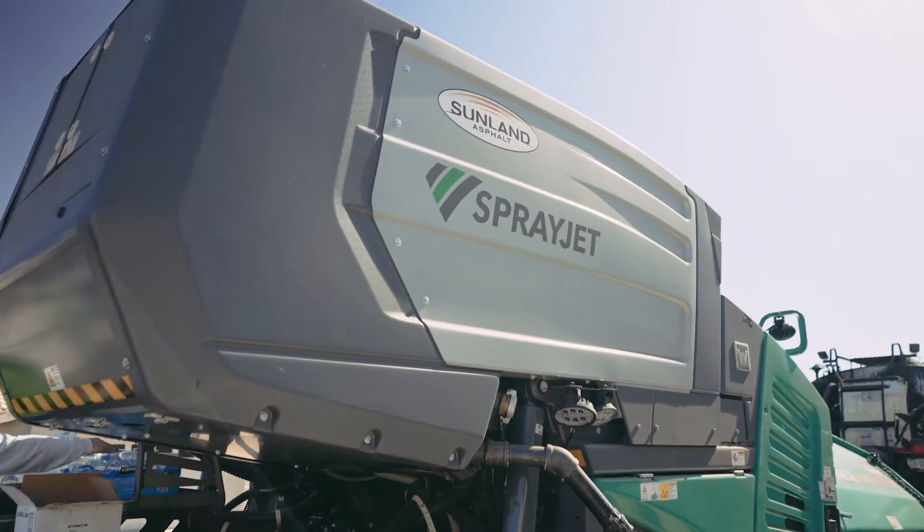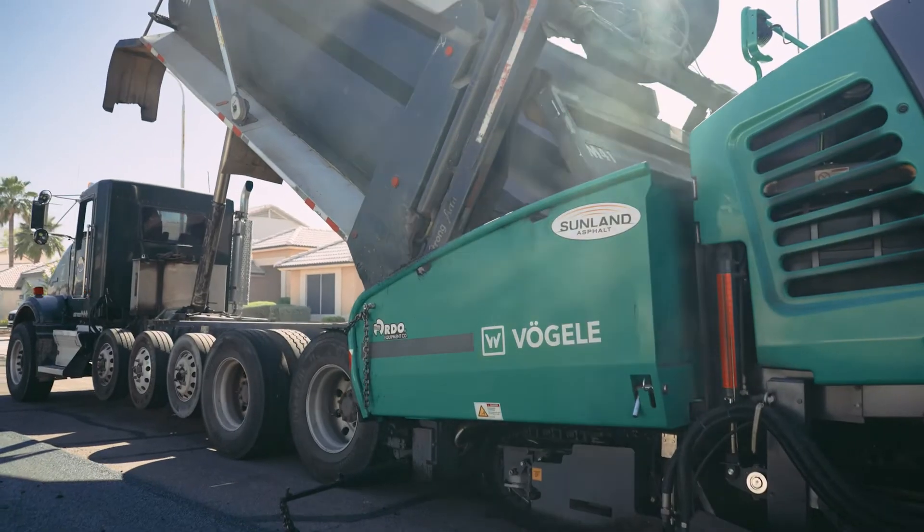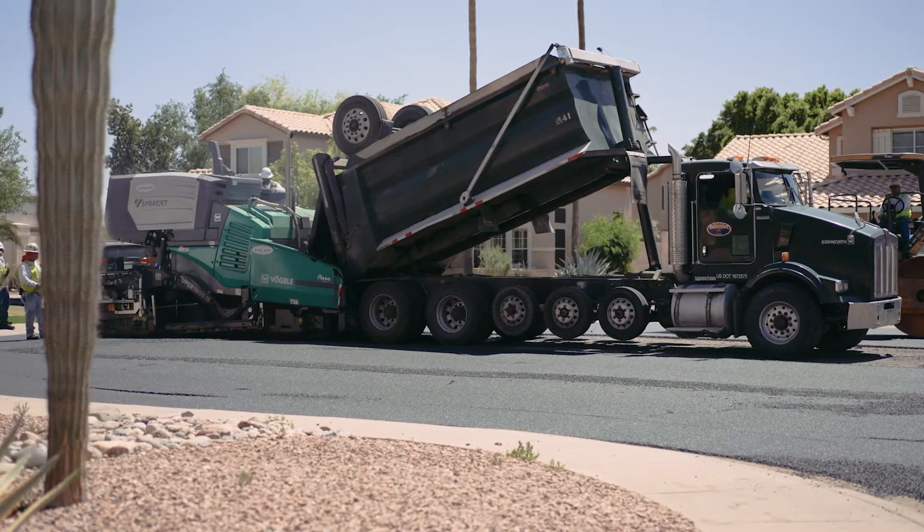Once the roads are prepped and ready for the overlay, the spray jet paver then comes through the project. We made the investment on a brand new Boagli spray jet paver system to really give a quality product to our customers.